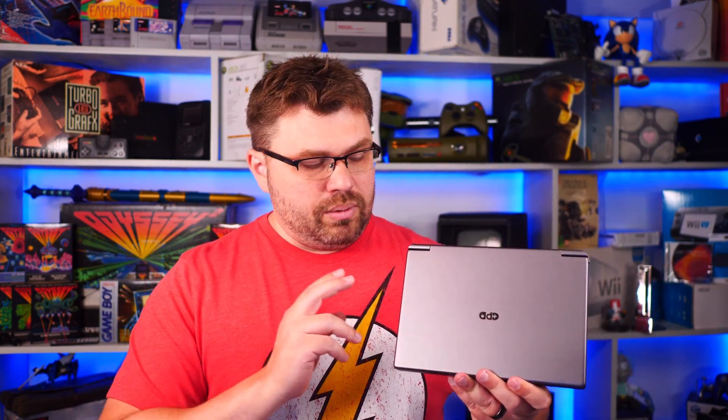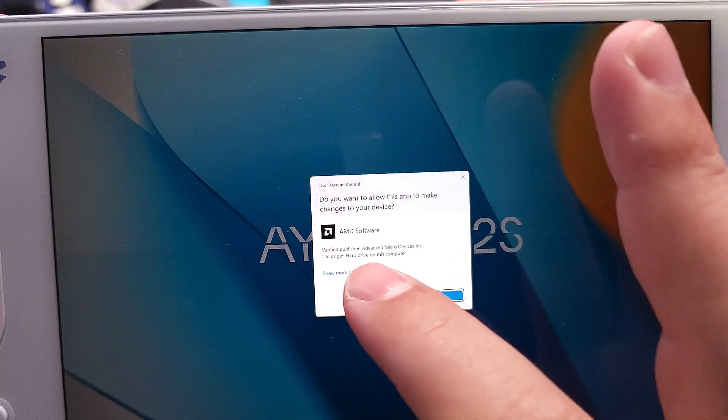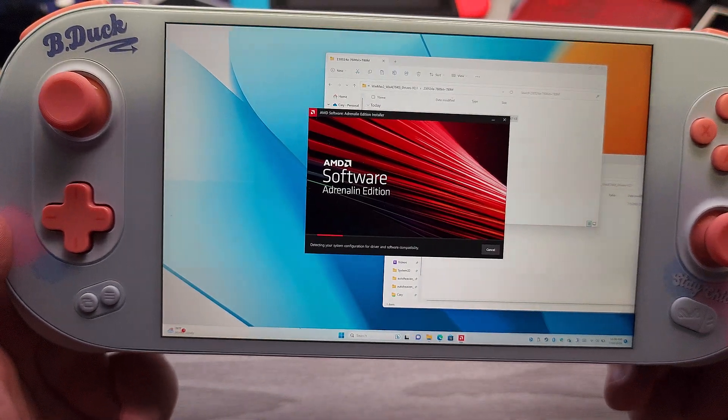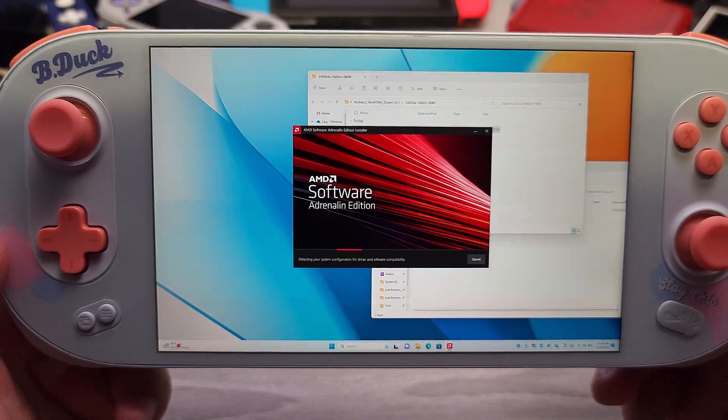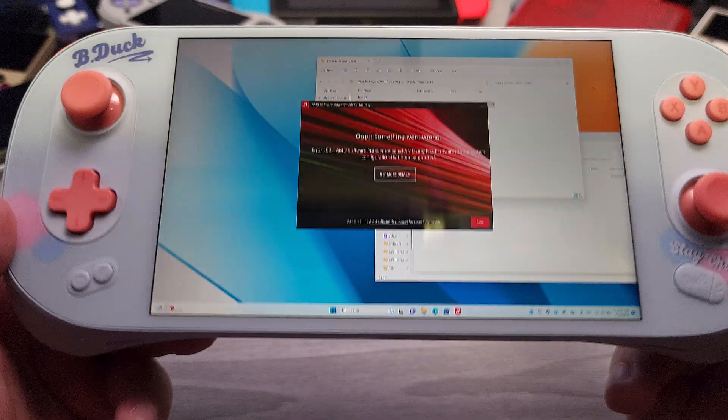Now I do have three devices here that are AMD's 7840U. So we would largely think that I could take GPD's latest preview driver that they sent me and instead of installing it on a GPD device, put it on the INEO 2S. However, that doesn't work. When I try to take a preview driver from GPD and install it on an INEO 2S, it says unknown hardware detected.